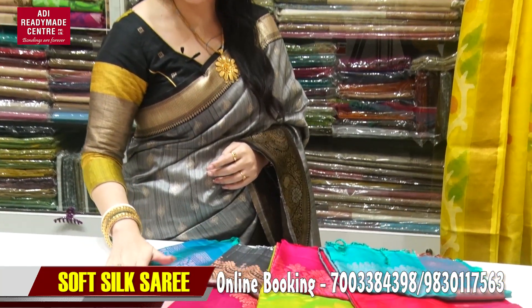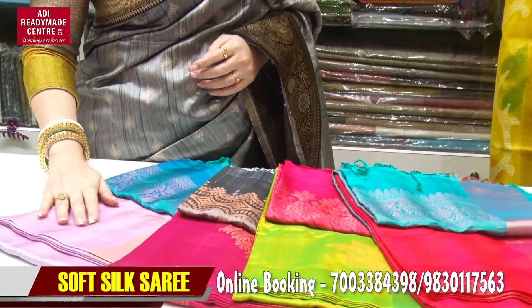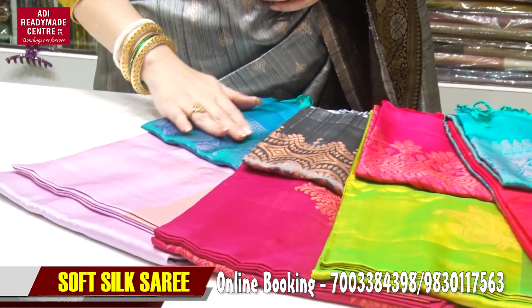This is the soft silker collection of color options. You can see the color options. First of all, this is a very beautiful onion and pink combination.